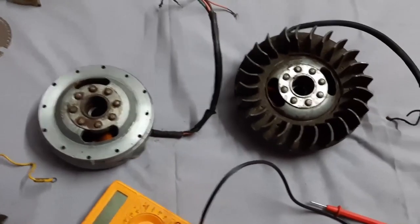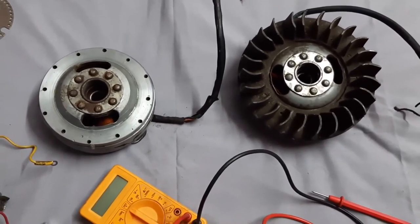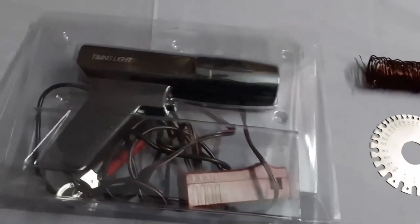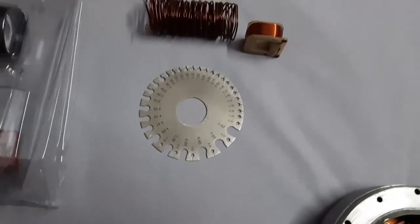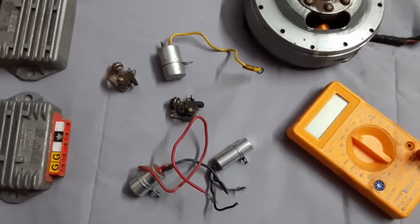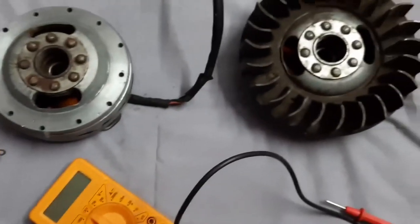In the flywheel of Lambretta, I found some things to be observed for the proper operation of Lambretta. This is the timing light, this is the standard wire gauge, and these are the regulator rectifiers. These are the condensers and these are the contact points. Let us have a look.